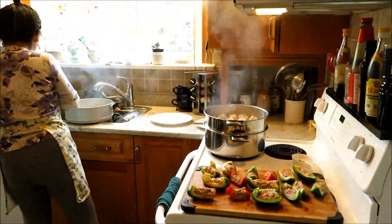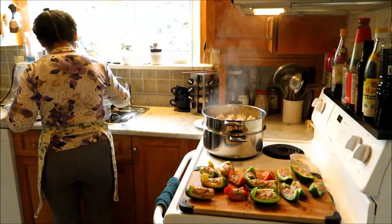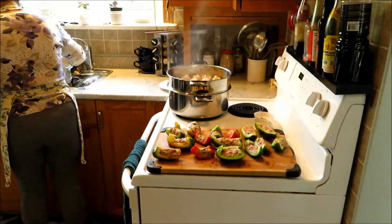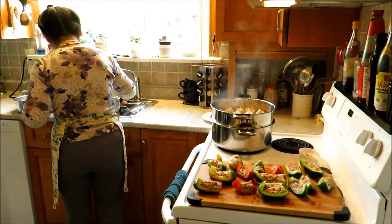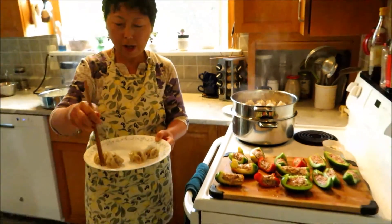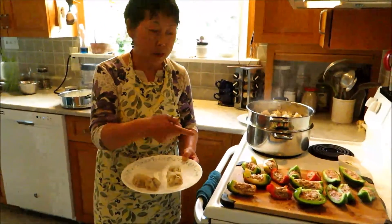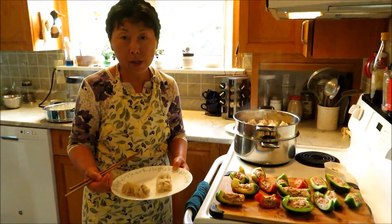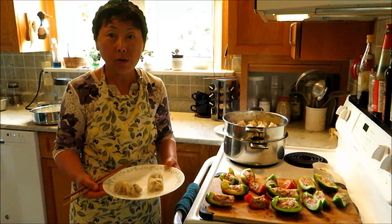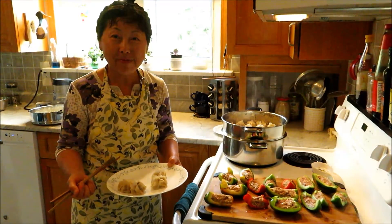They don't look too bad — 55 of them! They smell very good. When you steam those stuffed vegetables it's a similar time — about 10 to 12 minutes — and they should be equally good. You can serve it with any sauce you like. My husband smells his dinner now — yum yum! Thank you for watching, see you next time, bye bye!